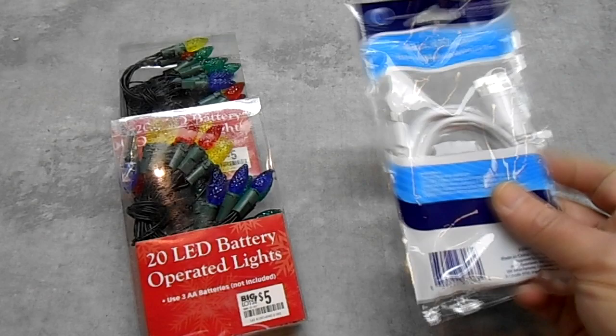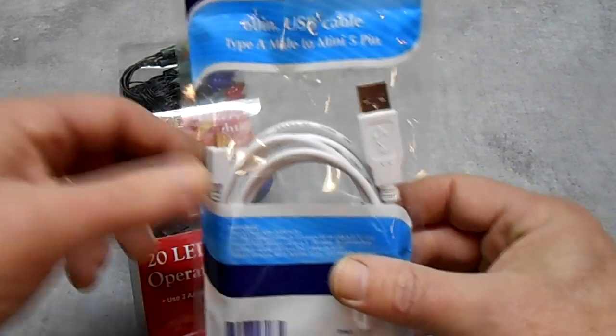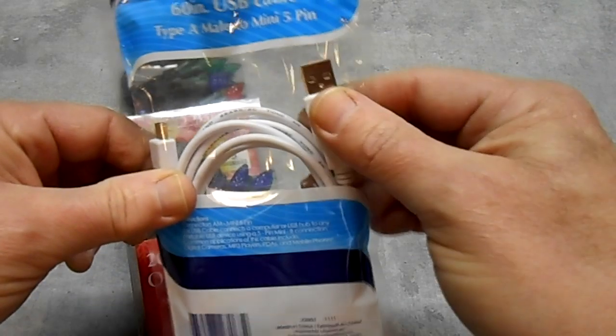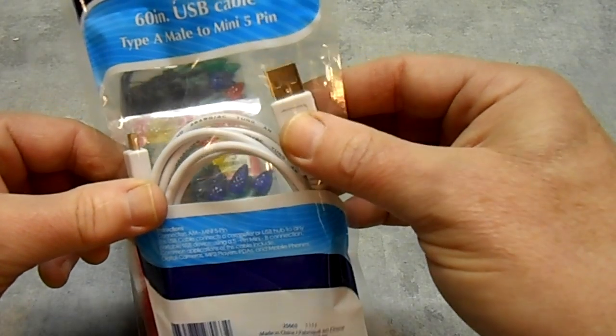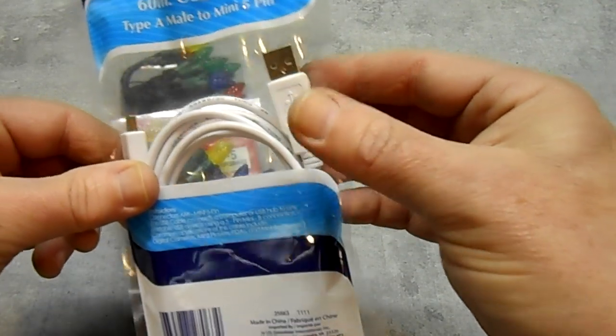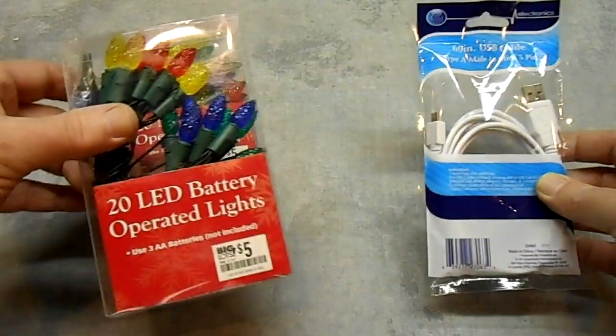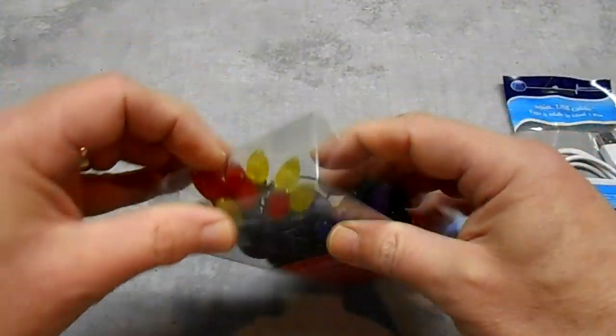Something else we're going to need is a USB cable. We'll end up just cutting the end off this one. This is a male type A, so we'll get our 5 volts from this cable and then we're just going to convert it to run it into here. So let's open up these Christmas lights and see what we have to work with.